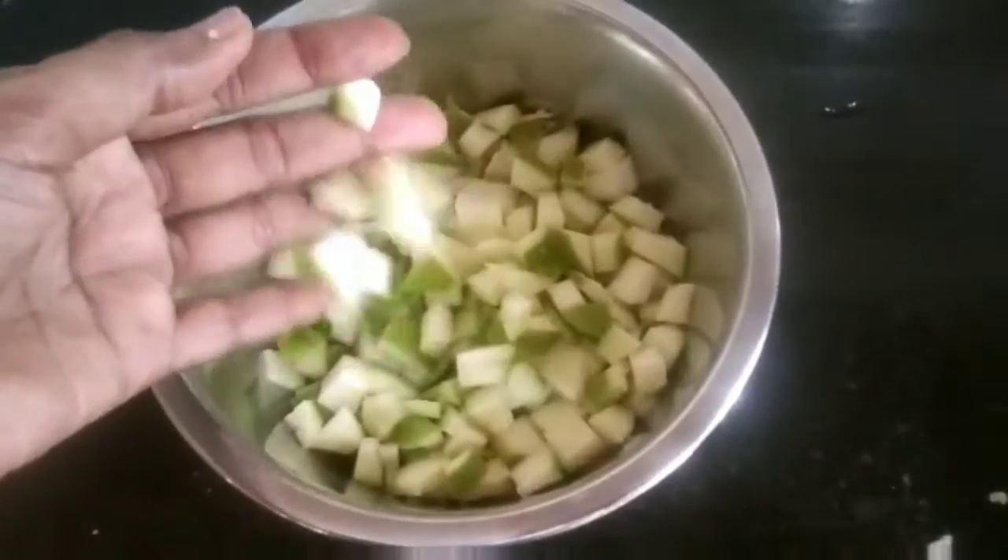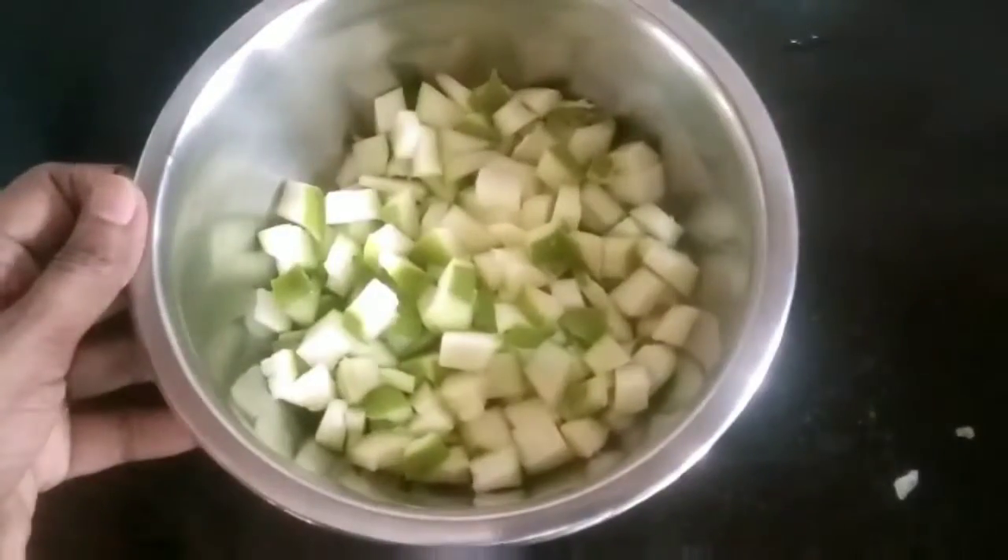Hi friends, welcome to my channel. Today, I am going to make a new dish.